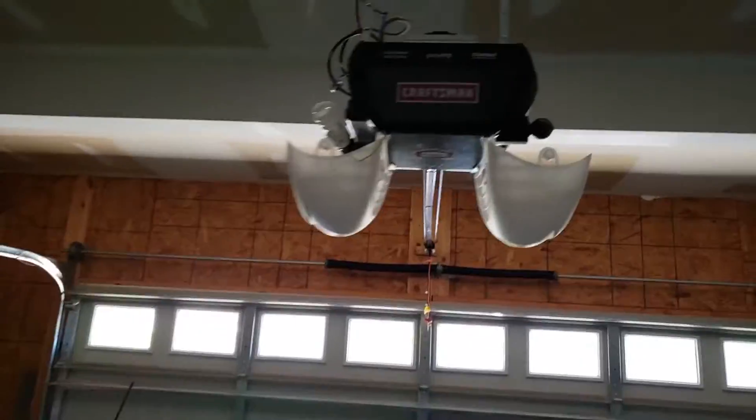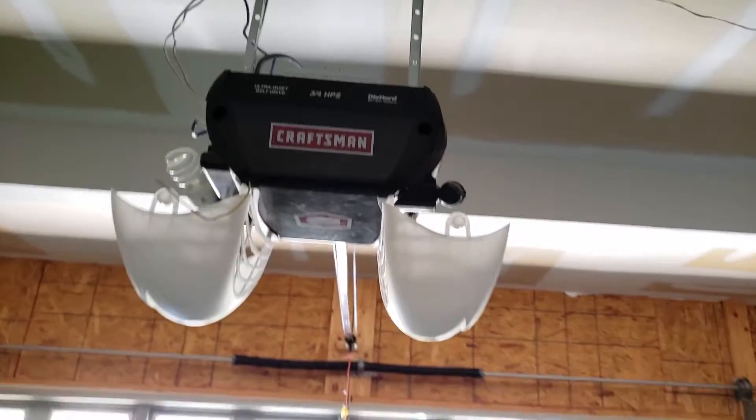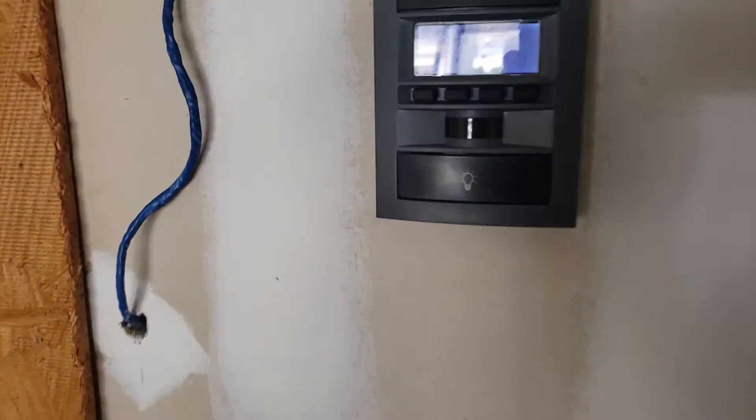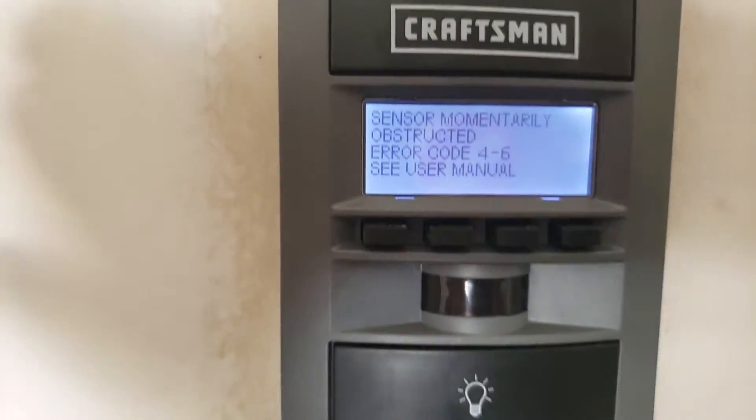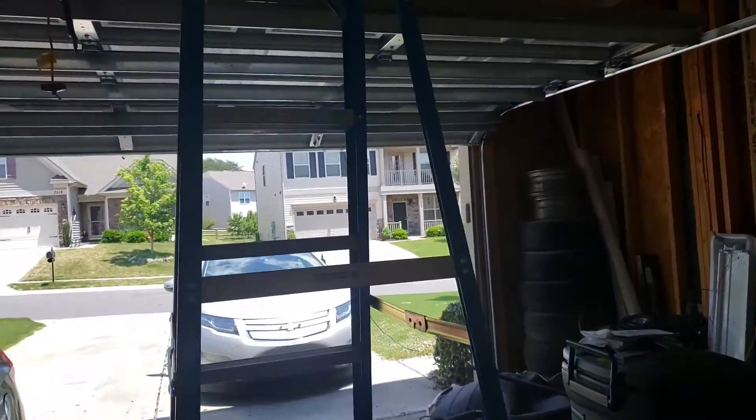Hey everybody, this is Sully, and I have been doing this for the past weekend and I had an error message. Every time the door would go down, my light would flicker 10 times. You get 'sensor momentarily obstructed' error code 4 to 6, or you get 'sensor not installed correctly.' And that's after working on it all day long and having it work at night — so I was like, what the heck's going on?